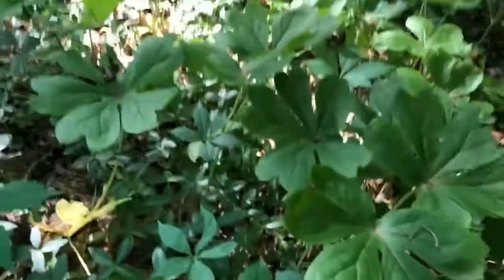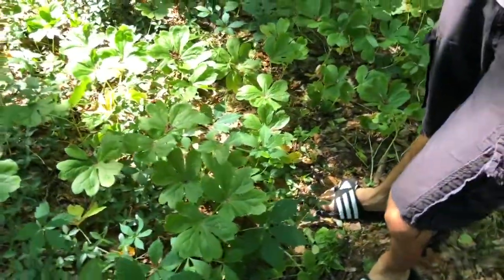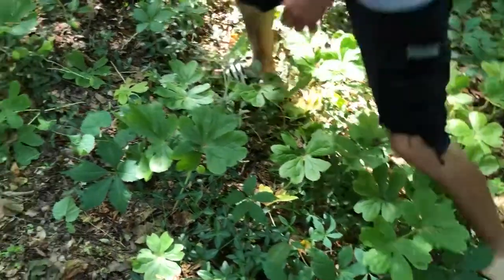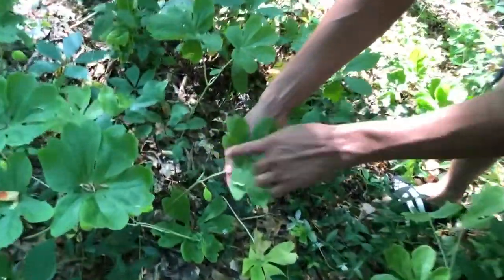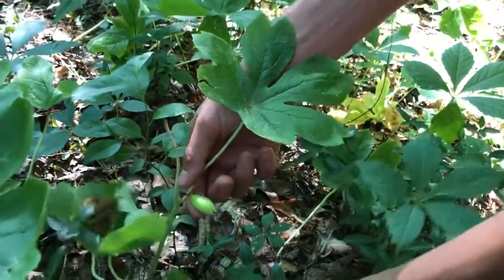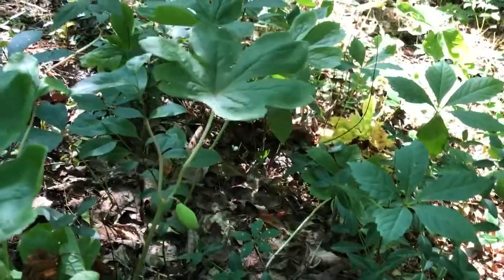It's good to identify where your May apple patches are because the leaves tend to wither away as the fruit ripens, so it can be harder to find and locate them. Like right here — this used to have two leaves but now it only has one, with a piece of fruit on it. That's a nice fruit.